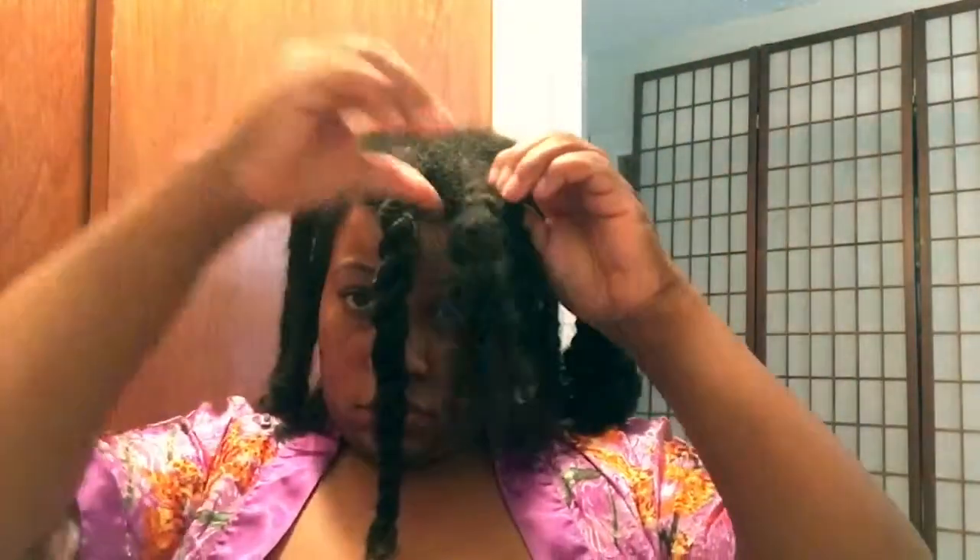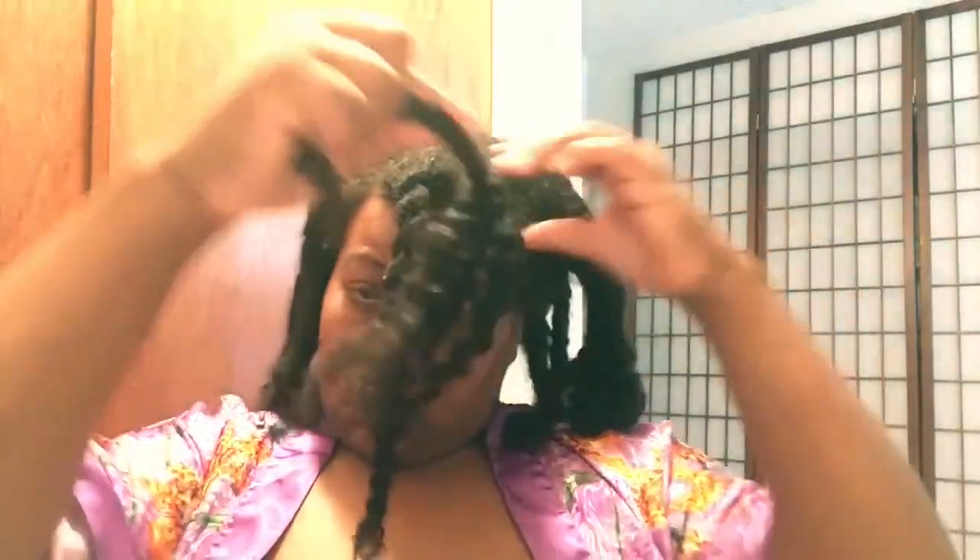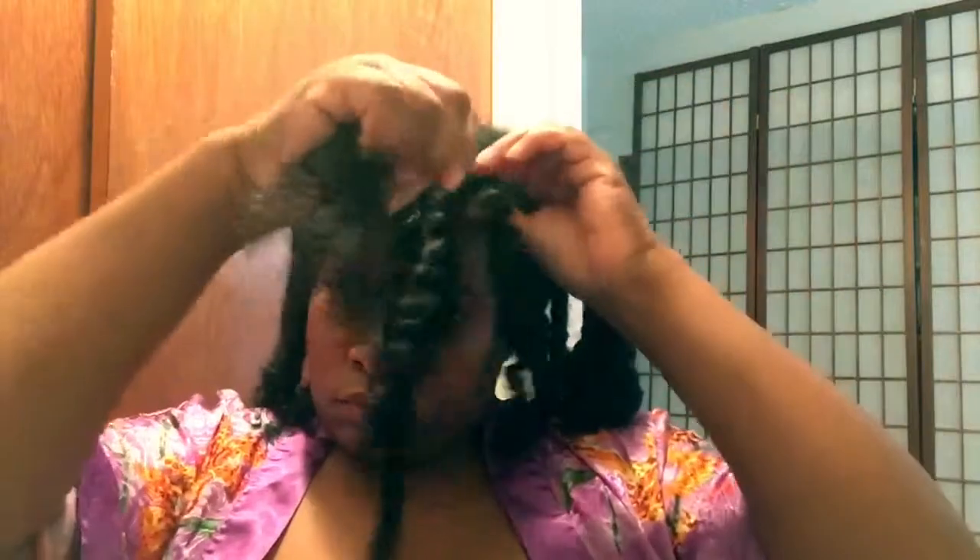I think I'm going to implement this every time I do a braid out, because I saw how easy it was to take apart when I was ready. This is in real time — I have not sped up this clip at all. This is a week-old braid out and you can see how easy I can take it down and finger detangle.